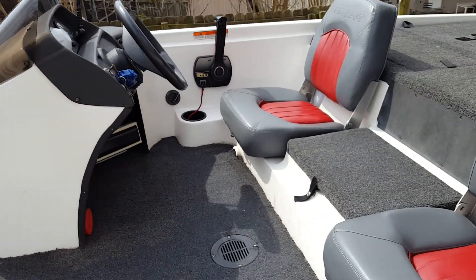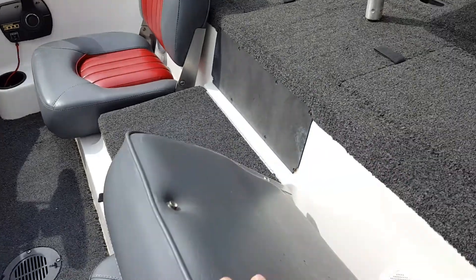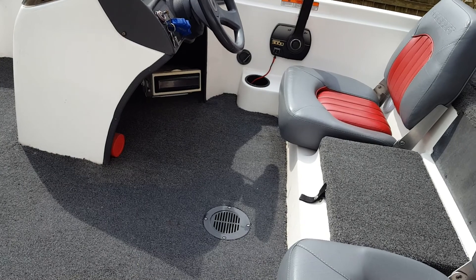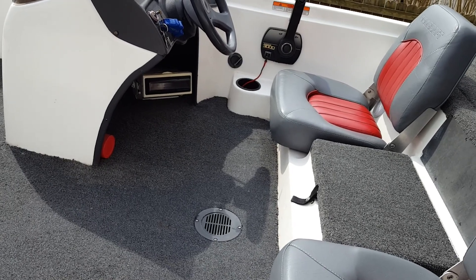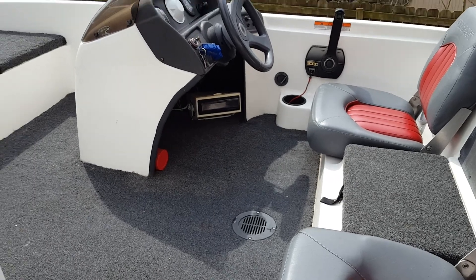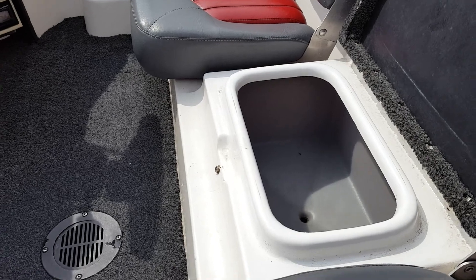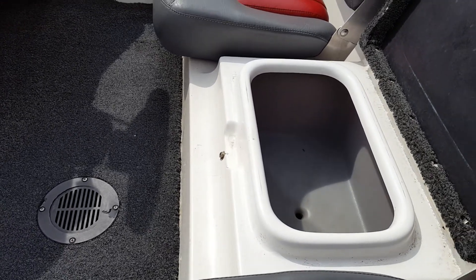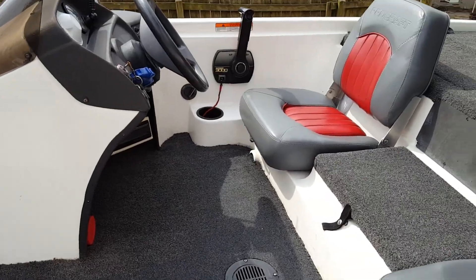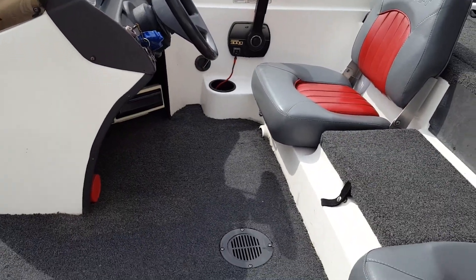The boat has a marine grade stereo that we've just upgraded and installed. It is an AM/FM CD and it works with MP3s and a USB. The boat also has a really nice ice chest in between the seats that drains out. It'll keep you well hydrated through your fishing experience, with two strategically located cup holders right by the driver and passenger side.